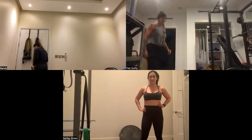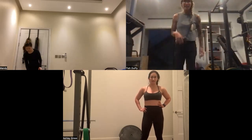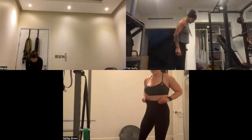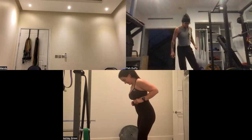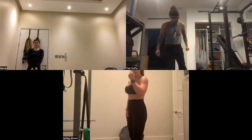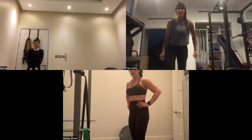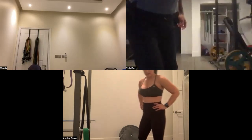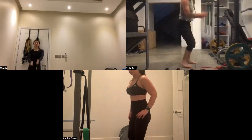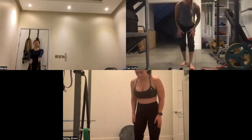Okay, one more round of that, ladies — really push. Why do we raise the heels? A lot of us raise the heels no matter what because of ankle mobility. It really helps, and it also keeps a nice straighter back.